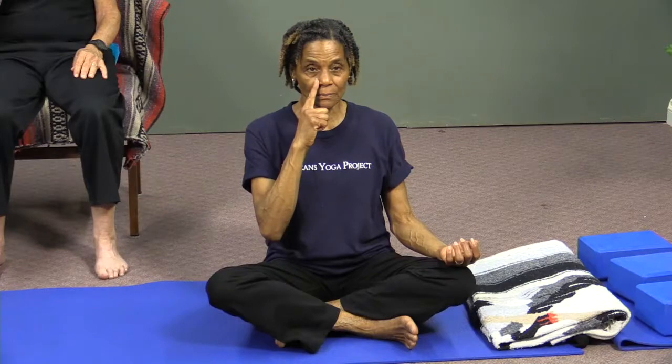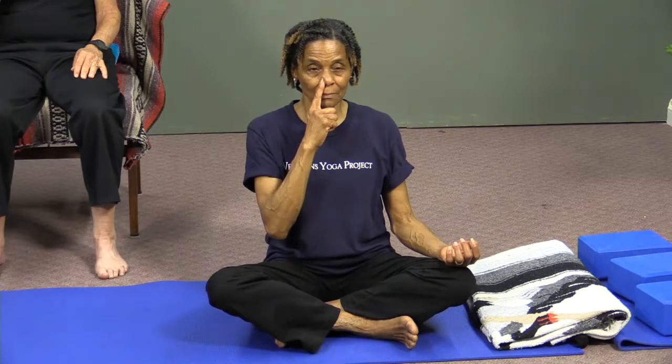Next, I'm going to invite you to bring your right index finger gently close right up to your right nostril. If you press it up against the side, you can close up your right nostril. You might start to sound a little funny, but that's okay — that's where we try to keep a sense of humor.